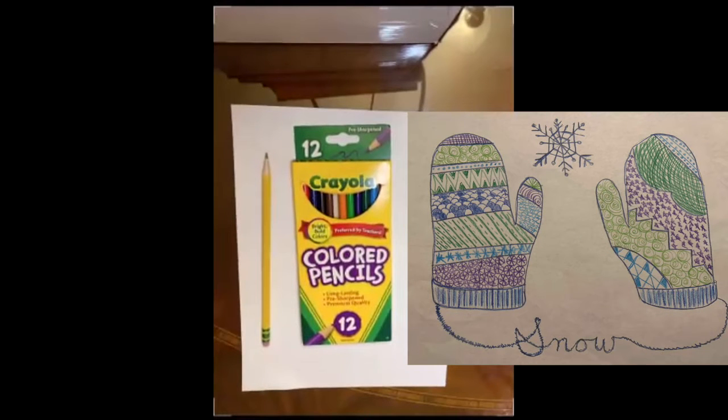For today's project you'll need your colored pencils, a regular pencil, and a white sheet of paper. Hi class, it's Mrs. Letinsky. I'm ready for winter. How about you?